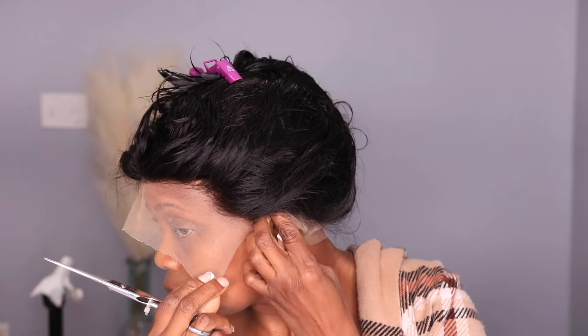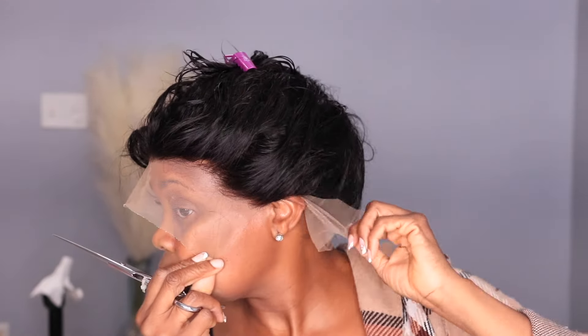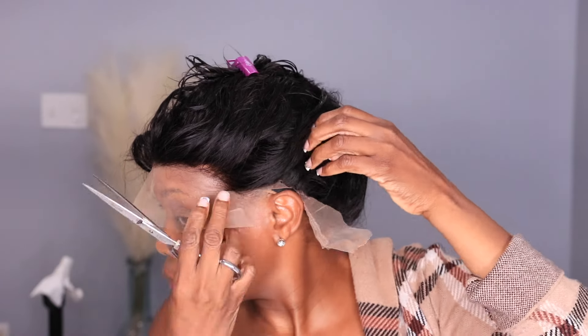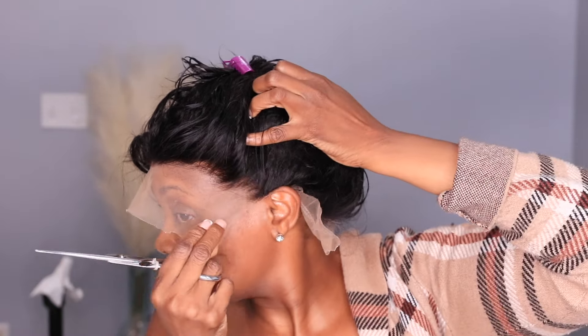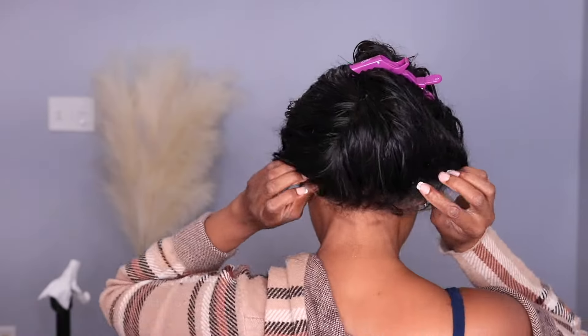Next, I'm going to measure my ear tabs. The reason I do this is because I'm going to do the rest of the styling on the mannequin head, and I don't want to finish styling and then have the wig not fit. So you want to measure the wig on your hair and cut off your ear tabs, making sure your ears are showing outside. After you style the wig, make sure you cut all the lace around your ear and also in the back.